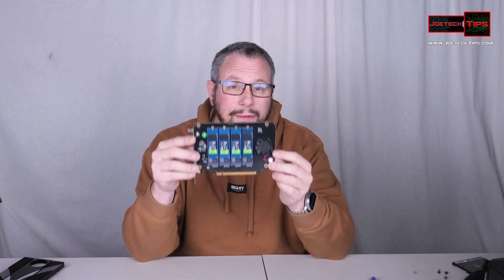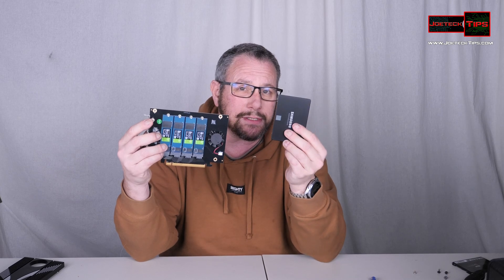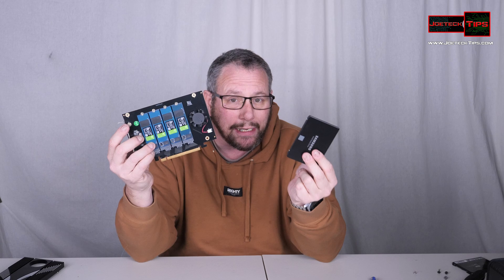And that's pretty much it. Remember, this is bi-directional. SSDs such as this are not bi-directional — this is full duplex. Regular SSDs need to read and then write. This reads and writes at the same time, so you don't have to wait.